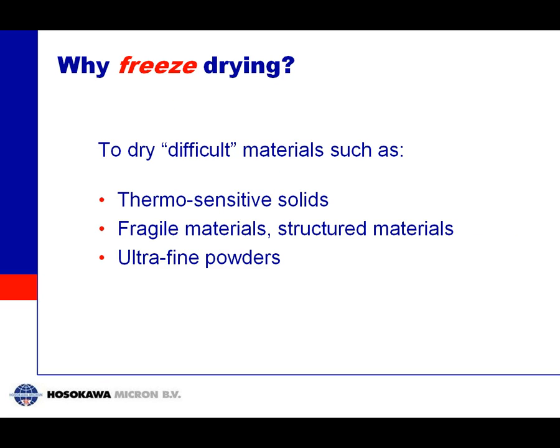So why would you use freeze drying? It is used to dry very difficult materials. Difficult materials include thermosensitive materials that cannot withstand high temperatures. It can also be used for fragile or structured materials, like cells or plant material, and lastly for very fine powders — for instance, nanomaterials.